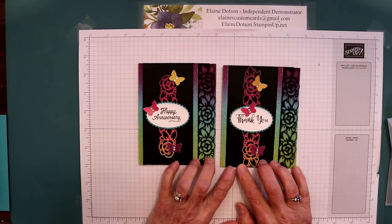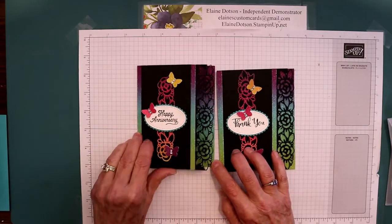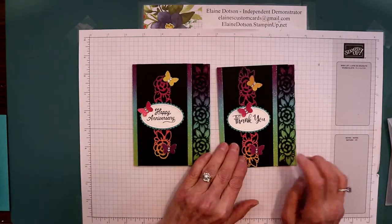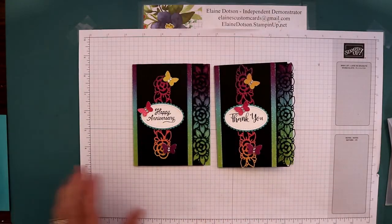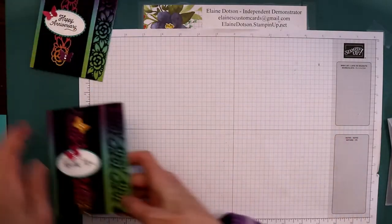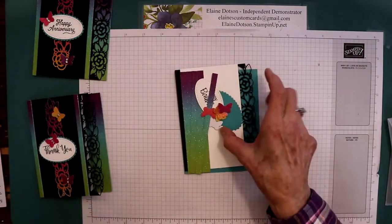This is the card we're making. These are two different versions of it, just different sentiments on it. I use different stamp sets but today we're going to do one that says happy birthday and I'll show you what I used.